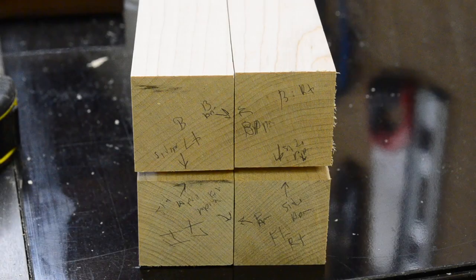Now before I go any further, I take the time to orient the legs and decide which one is going to go where, and mark them for assembly later on. This way, when I taper them, I'll make sure to get the look that I want.